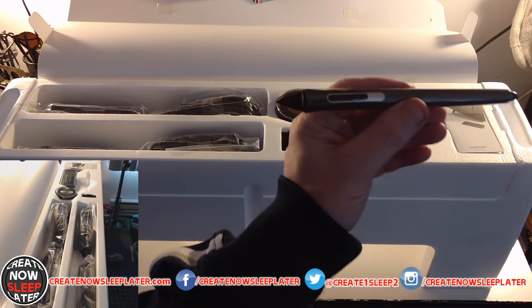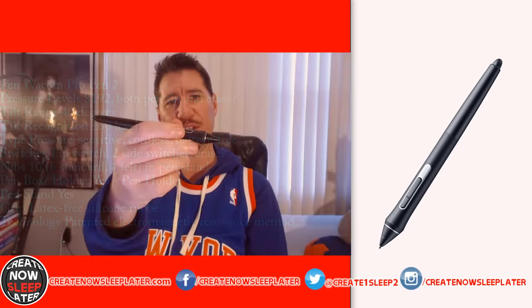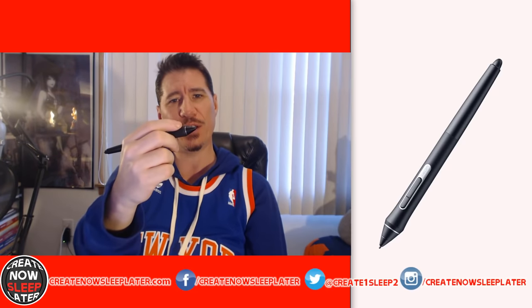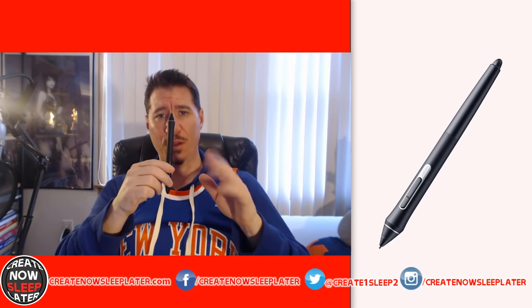Next is the Pro Pen 2 with 8192 levels of pressure, an eraser, 40-degree tilt range, and 60 levels of tilt recognition. There is no battery required — this is EMR, so it's cordless and battery-free. It has two configurable buttons and genuinely feels nice in the hand with a soft touch grip and just the right weight.